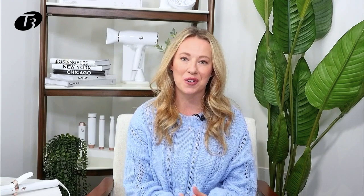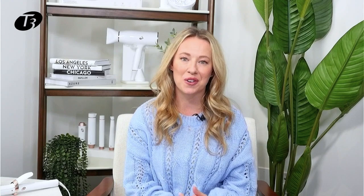Let's talk about selecting the proper heat setting for your hair type using the T3 Single Pass Curl Curling Iron Portfolio. I have with me today the T3 Single Pass Curl 1¼ inch. This curling iron has five heat settings ranging from 260 degrees to 410 degrees.